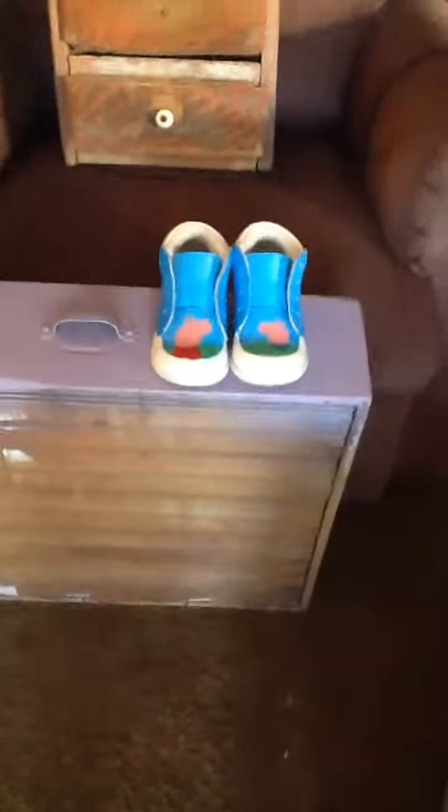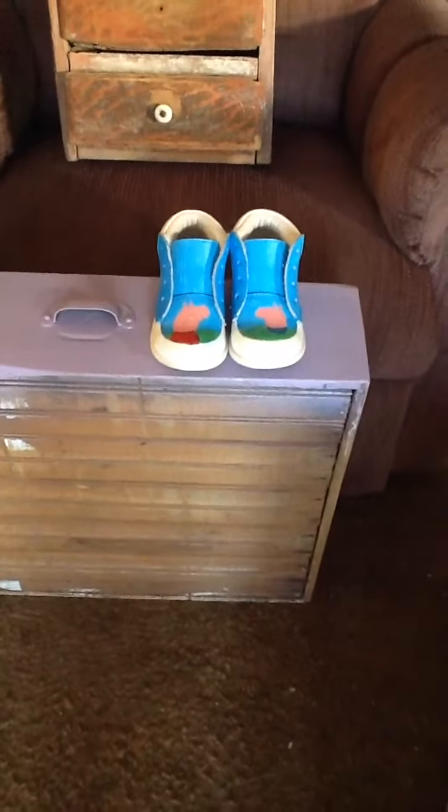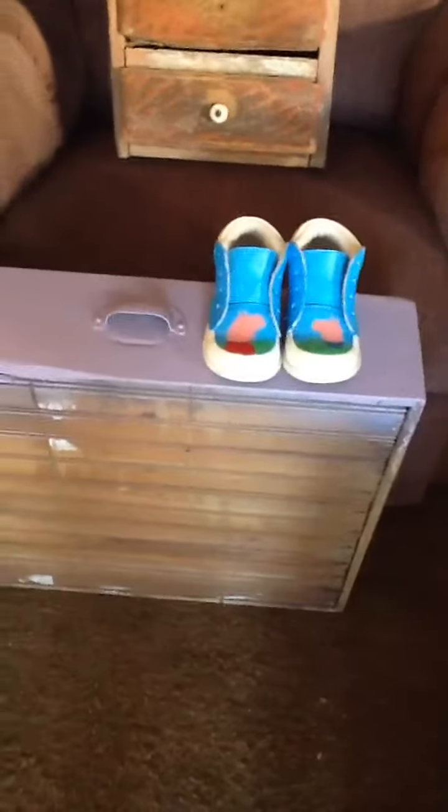Another little tiny thing I'm working on is these leather shoes. When I get done it will be George Pig and Peppa Pig from my granddaughter's favorite cartoons, and when that gets done and I put the shoelaces in, that will be really cool.